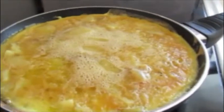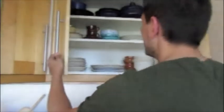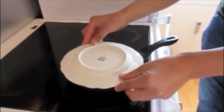Now the omelette looks like this. Take it to the egg. It's the most difficult.